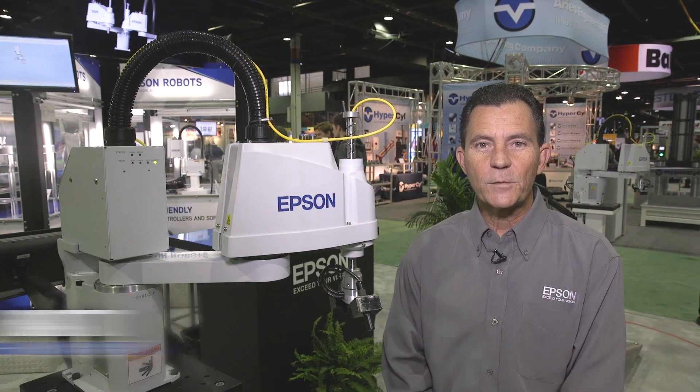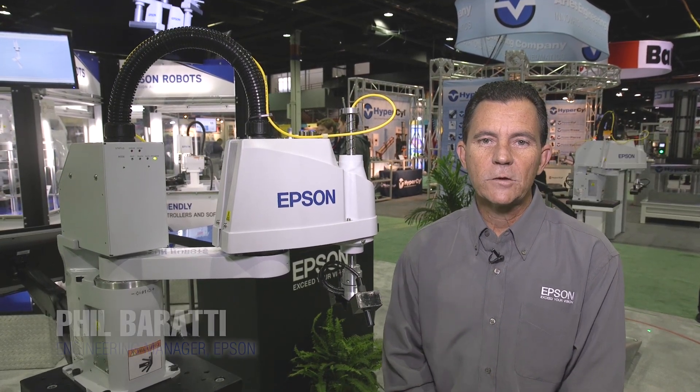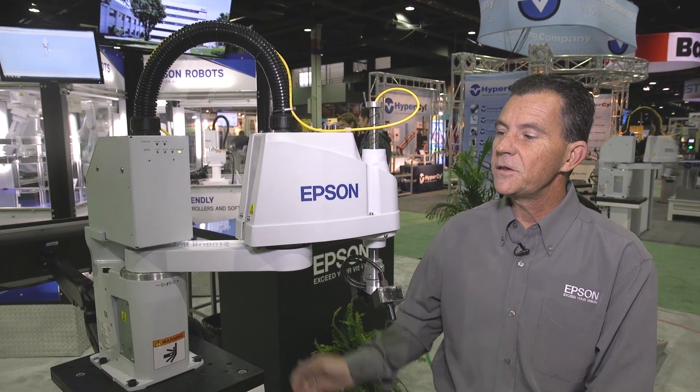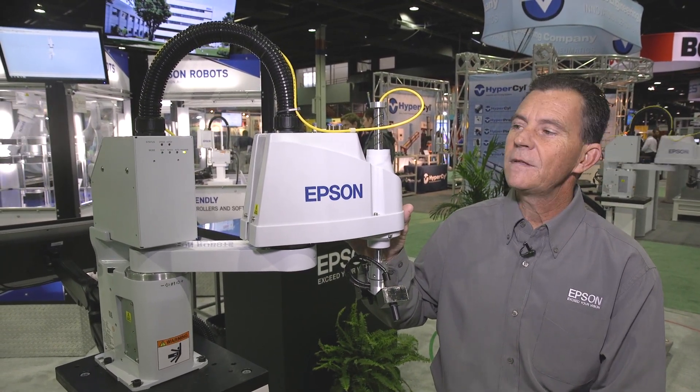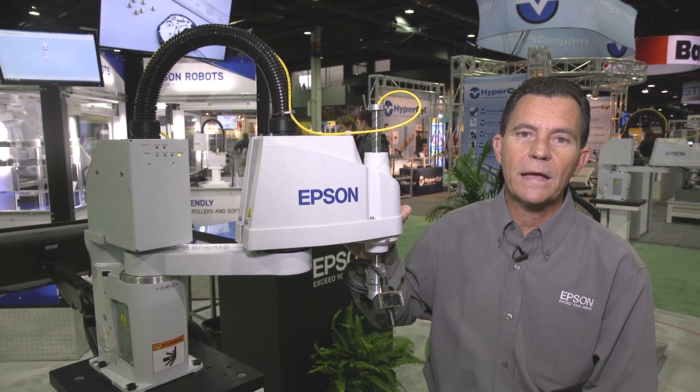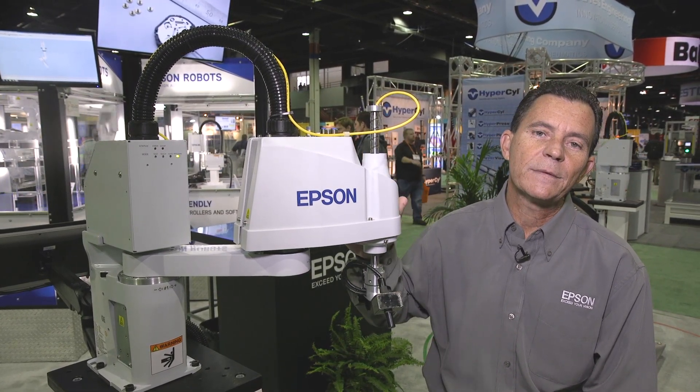Hello, my name is Phil Barotti, I'm the Engineering Manager with Epson Robots. Today we're going to take a closer look at the new T3 all-in-one SCARA robot. This is the newest robot released by Epson. This is a 400mm reach robot, 3kg payload, with a 150mm Z-axis.